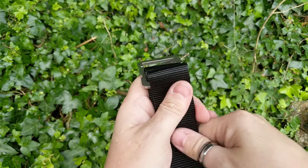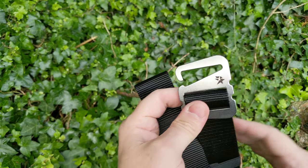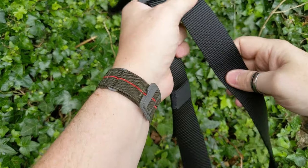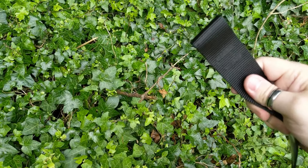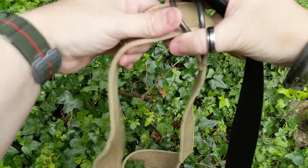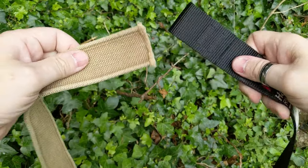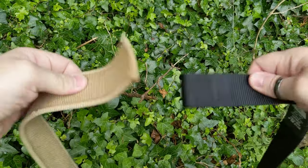Getting back to the belt itself — you can get either a black or a coyote version. And really the main selling point is demonstrated when I take this one and bring in this older, sturdier version, hold them — let's say about two or three inches — and just give it a wobble.